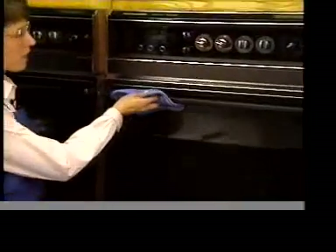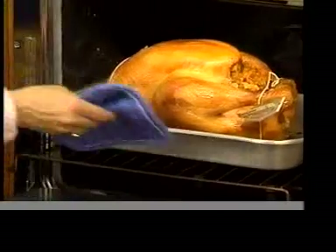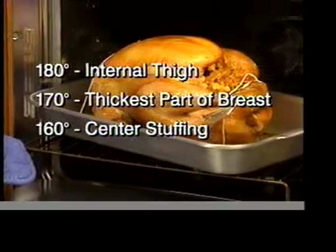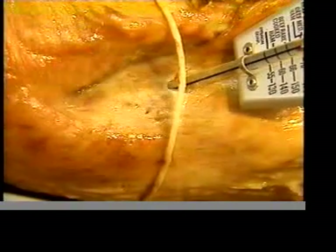Be careful not to overcook the turkey. Start checking for doneness about a half hour before the turkey is expected to be done. When the correct temperatures are reached, the turkey is ready to remove from the oven. A good way to double-check is to pierce the thigh — the juices should be clear, not pink.